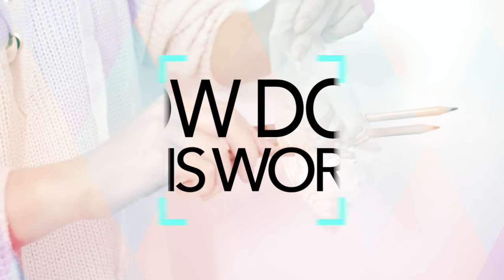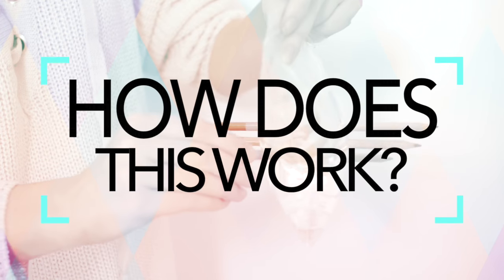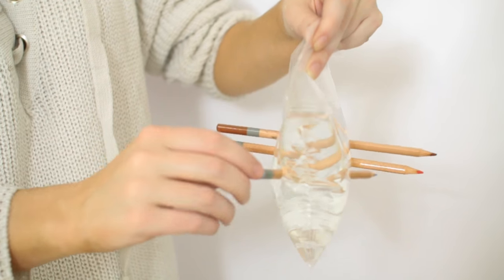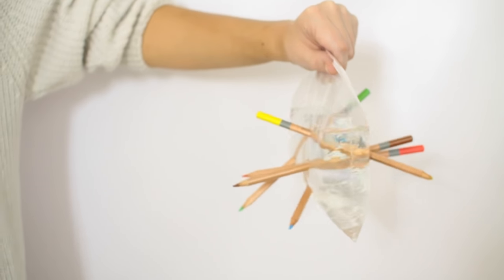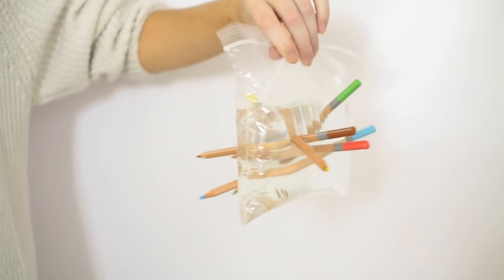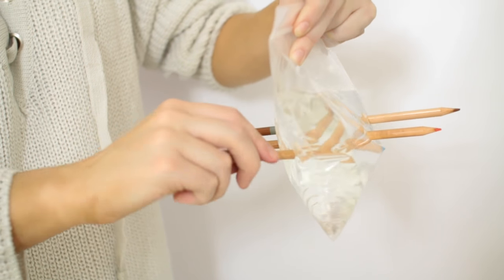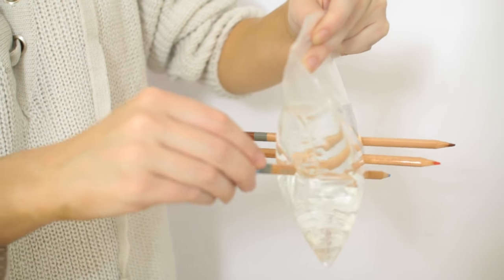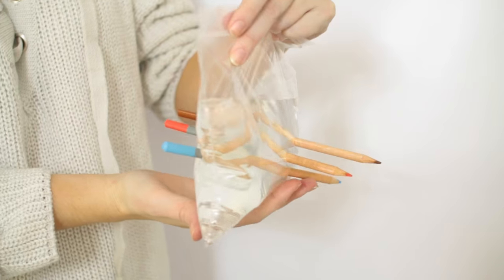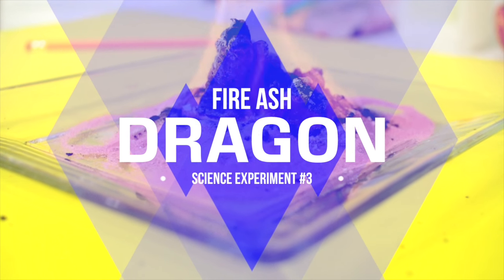So what's the science behind this? Plastic bags are made out of polymers — chains of molecules that are flexible and give the bag its stretchiness. When the pencil goes through, the stretchy plastic hugs around the pencil and creates a watertight seal. You definitely don't want to do this in reverse — pencils first and then the water — because then the seal is broken and the water will fall through.